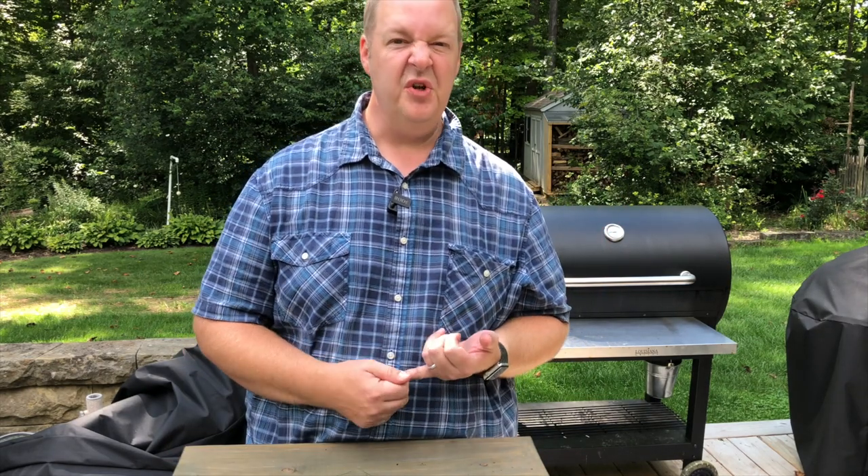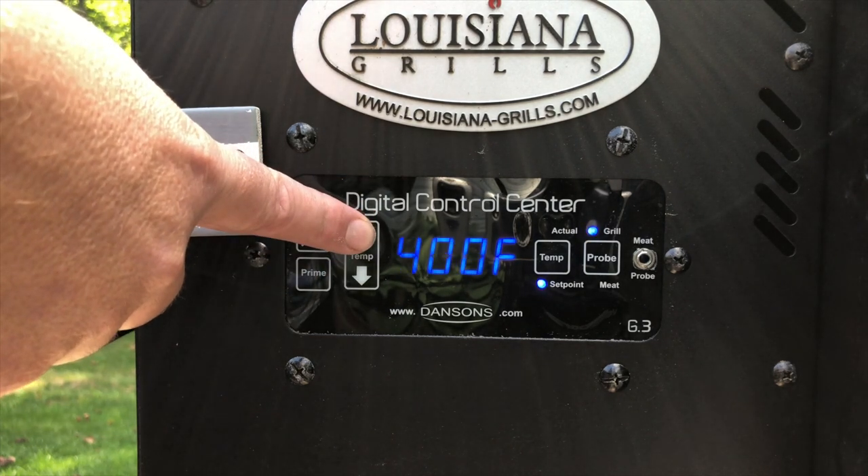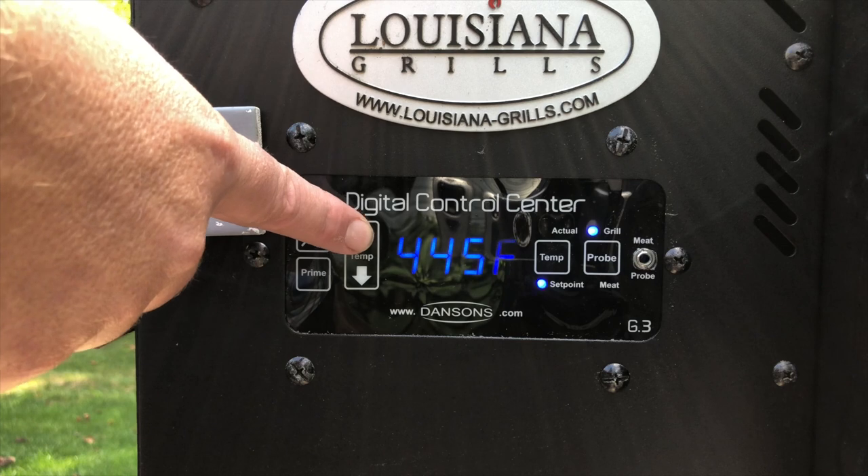Once they're in the pan, put them on the pellet grill. I like doing them on the LG 900 — it adds a little bit of smoke flavor, which is nice. In the summertime, I don't have to heat up my kitchen. On a pellet grill, yes, it's a smoker, and yes you can grill, but you can also bake and do all sorts of things. Almost everything you can do in an oven, it just adds wood flavor to it. I'm going to run the pellet grill today at 450 degrees — you want that high temperature to really crisp these potatoes up, almost like a french fry.